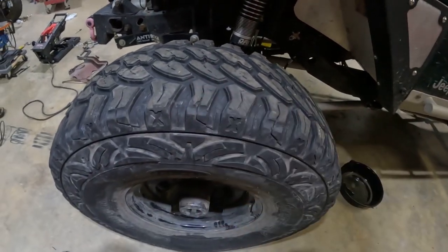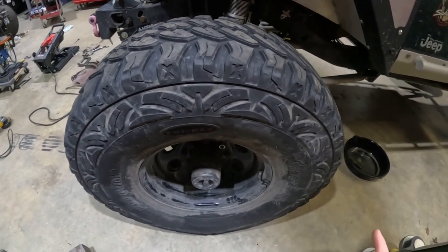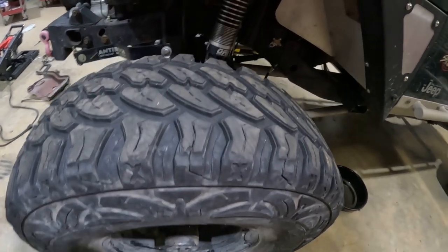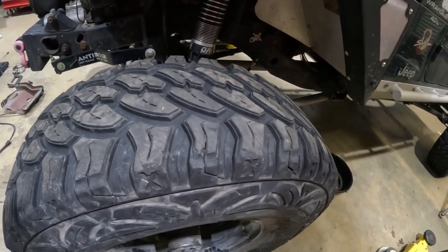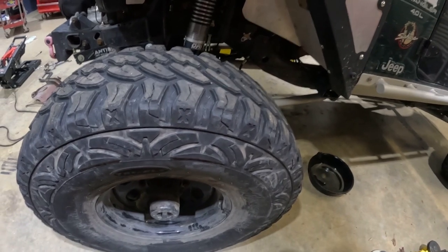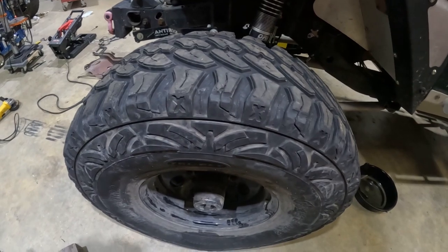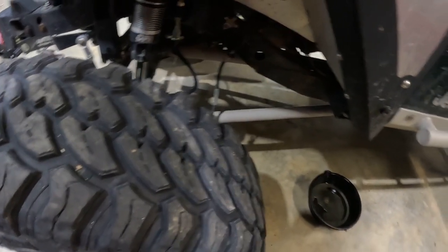Tires — I'm running 40 by 13.5 R17 Pro Comp Extreme MT2s. They've been great tires. I originally got them because they were on the more affordable end of the price range and came with a 40,000 mile warranty. I do drive this thing on the road quite a bit, so that's why I got them. They've been great — haven't left me stuck anywhere and aren't really getting chewed up.